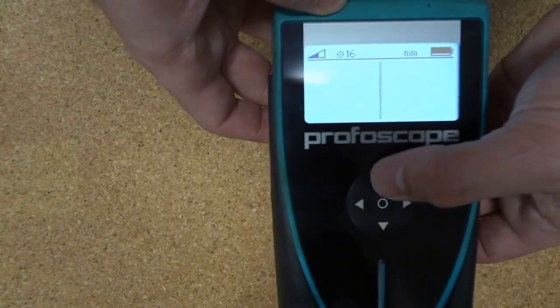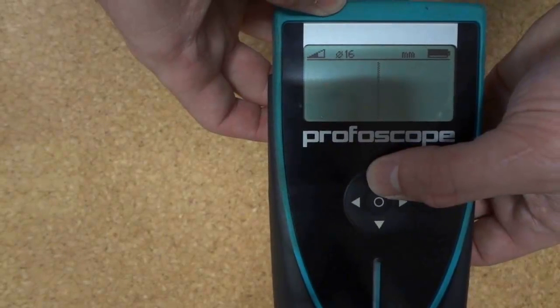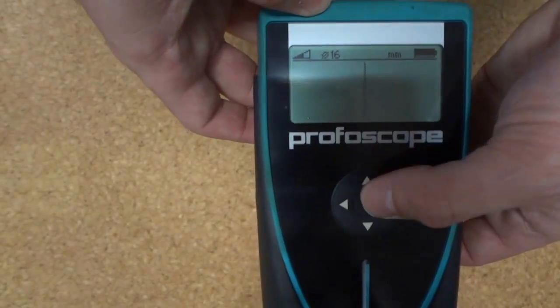You can access the backlight using the up arrow during standard operation. You can also change the measurement range between low and automatic with the right arrow during normal operation.